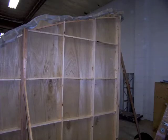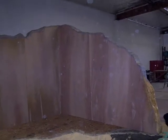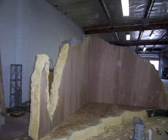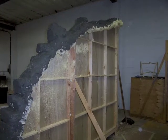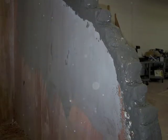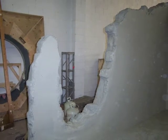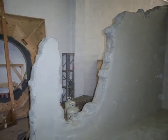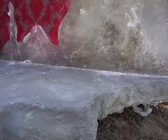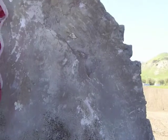We built a couple walls and a floor, cut them to shape, and added thickness so they look like concrete. After spraying foam and carving it, we added texture. We did some simple painting and put up some wallpaper. Then we did a process called aging, and on location we did a few final touch-ups.